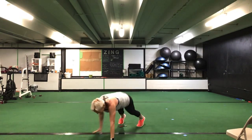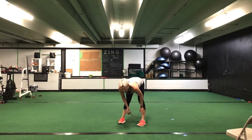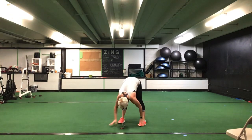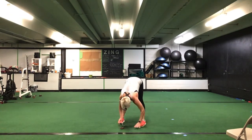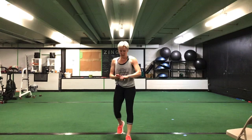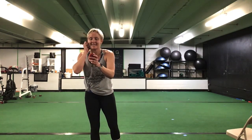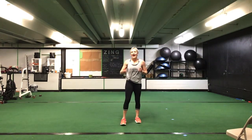Drop it down for that hand walk — hand walk out, hand walk back in. 30 seconds. Ready? Go. Hand walk out, hand walk back in. 30 seconds, ladies — you got this. Perfect, keep it going. You are halfway there, stick with it. Ten seconds to go. You have five more seconds. Time.